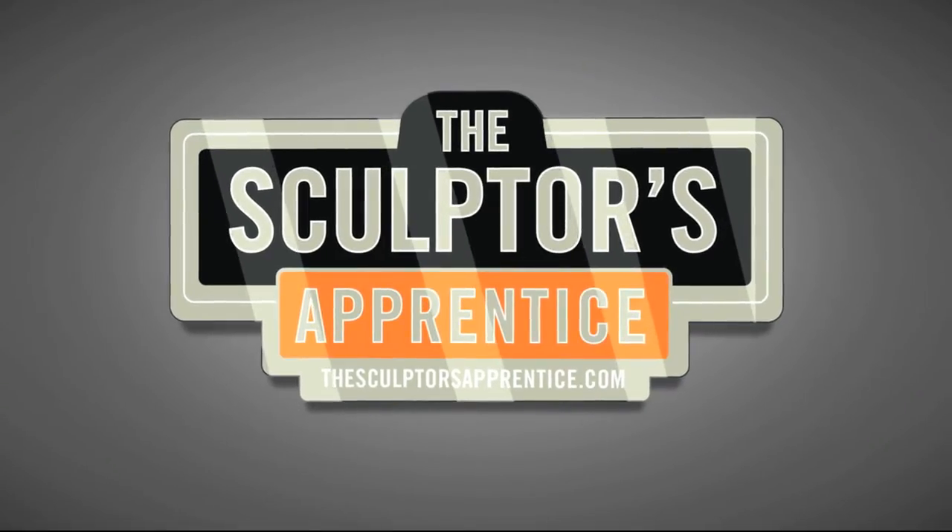Welcome to The Sculptor's Apprentice, where you learn how, now. And now your guide on this epic journey of learning.